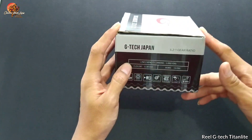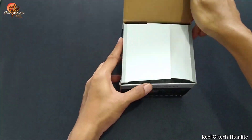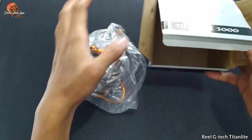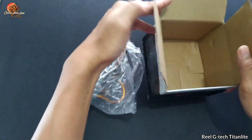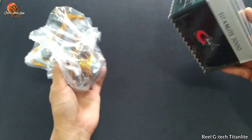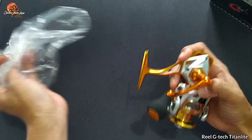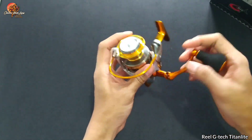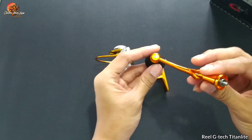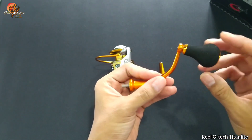Dan tentunya disini sudah power handle. Langsung saja kita lihat penampilannya dari ukuran 3000 ini. Disini dia sudah kosong — 3000 polosan — yang dimana cuma ada reelnya saja. Tidak ada buku panduan atau manual book, bisa disebut juga part list, tidak tersedia di dalam box.